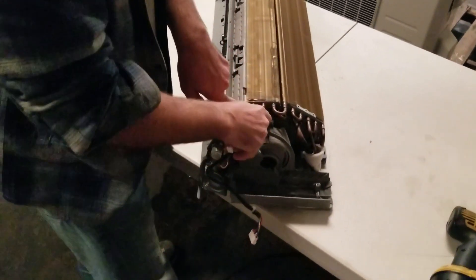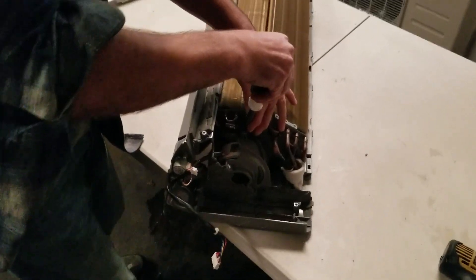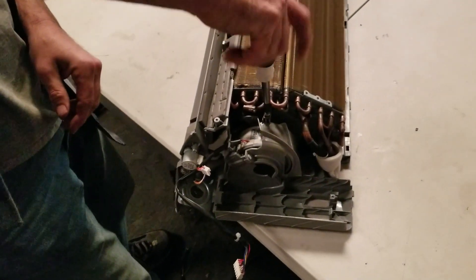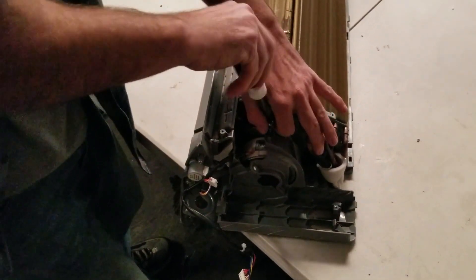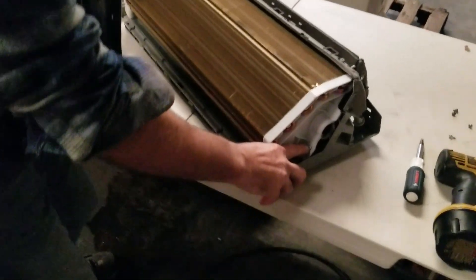This is a smaller machine — 12,000 BTU. We're going to take one screw out of our coil that connects to our fan motor, and then on the other side of our coil we have a screw over here — we're going to pull it out.